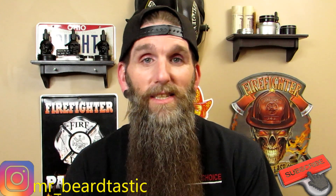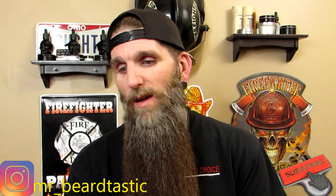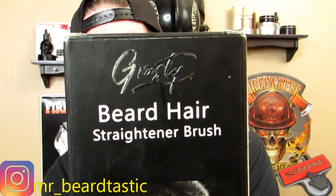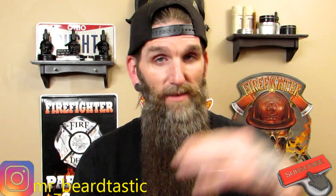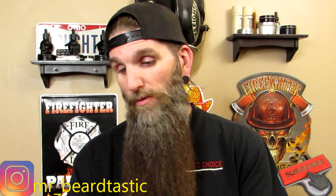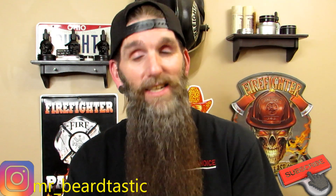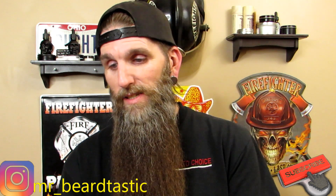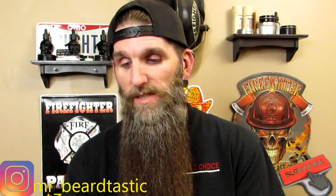Tonight we have a beard straightener made by Grass D. You can get this on Amazon — I'll link everything down in the description box. It's a high-quality design, professional straightener with PTC heating technology, ionic conditioning, a standard US plug, an LCD display, and three temperatures of your choice.